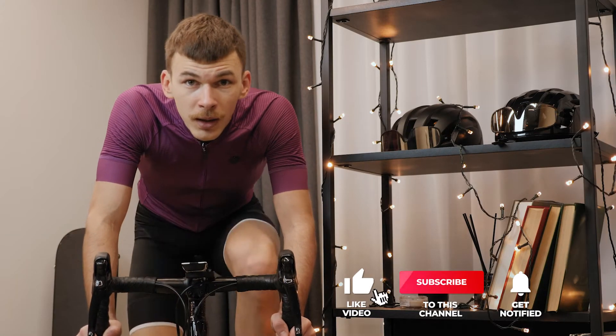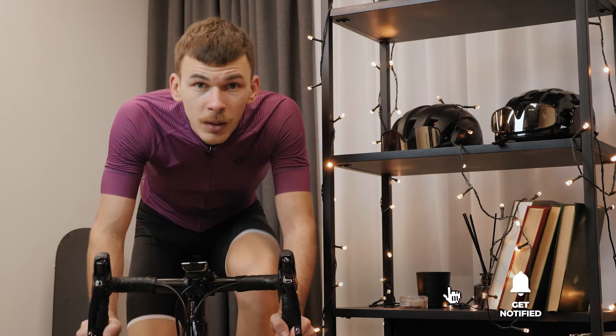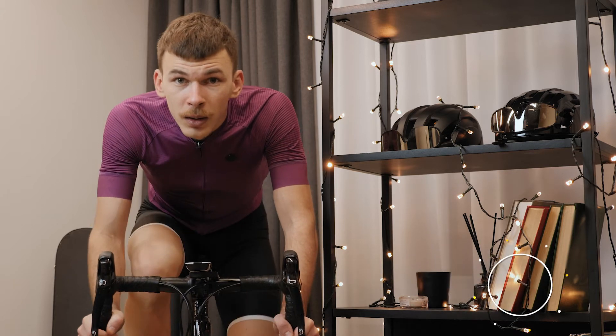If this is your first time visiting this channel, be sure to subscribe and hit the bell icon to receive notifications of my next videos.